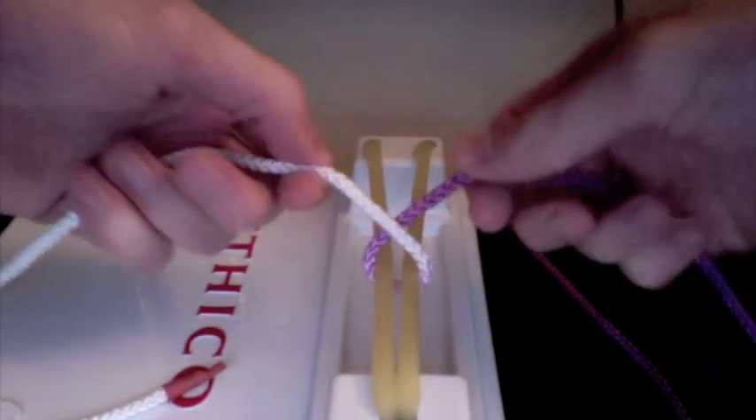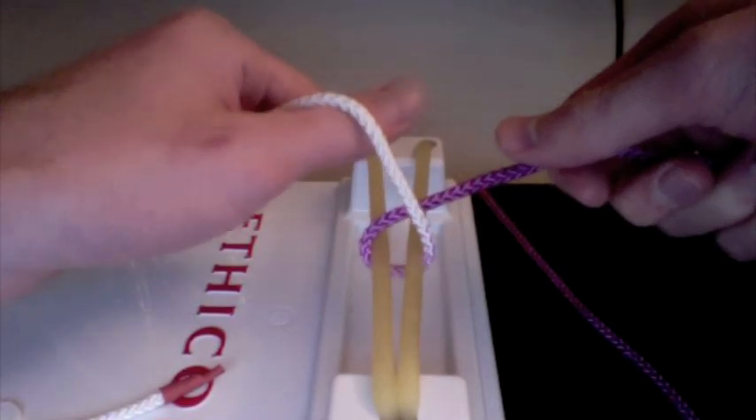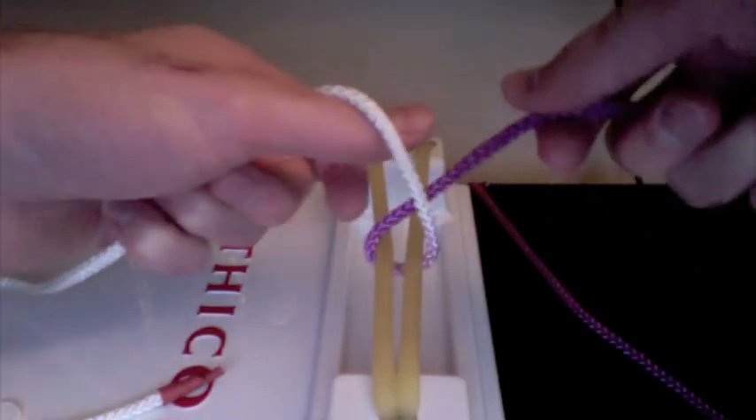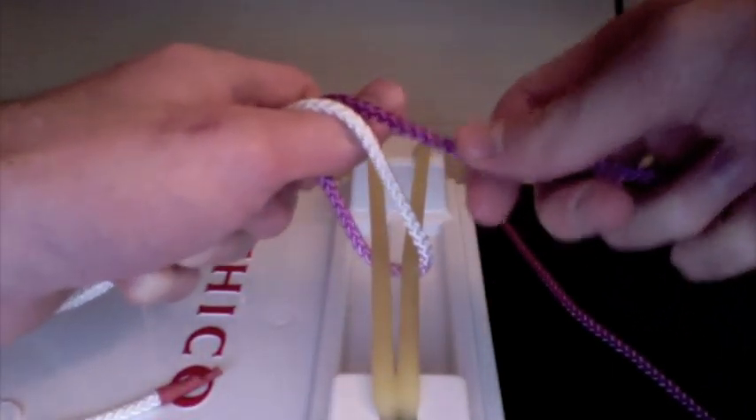The first thing you're going to do for the first move is make a nice little loop of the white strand over your thumb. You always want the purple and white strands to be going opposite directions, so in this case the purple strand is going to go over to the right.